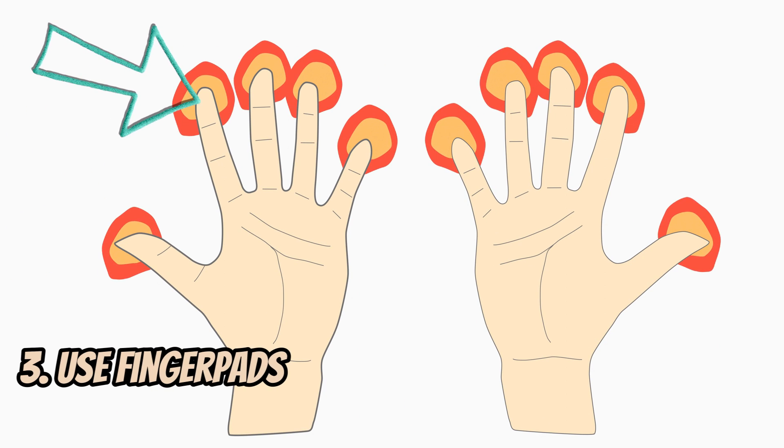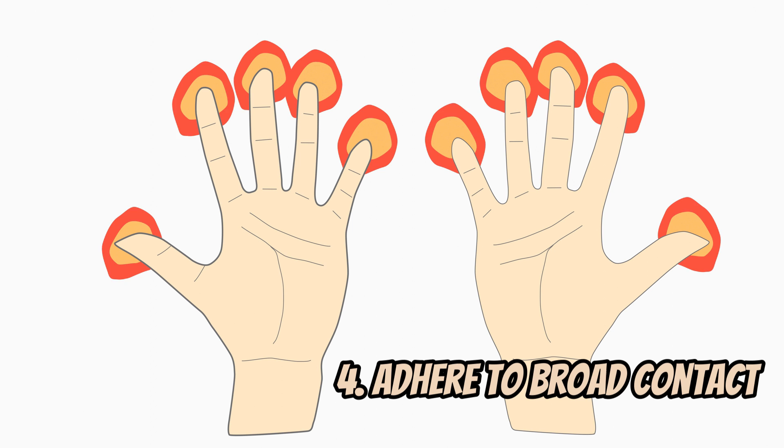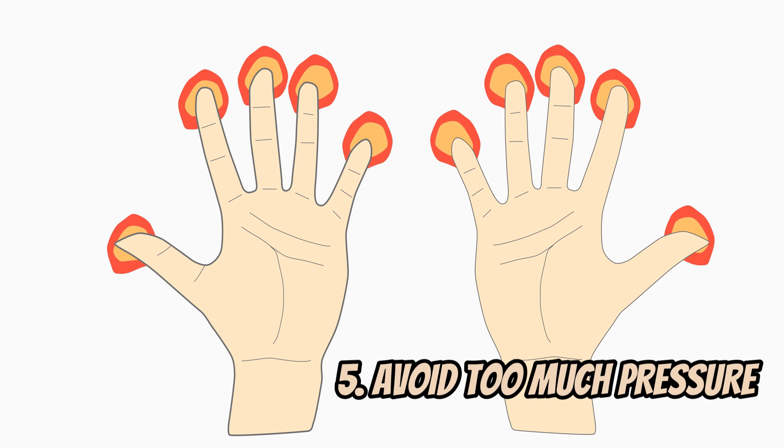Make sure that you use your finger pads, adhere to broad contact, and avoid too much palpation pressure to maximize patient comfort.